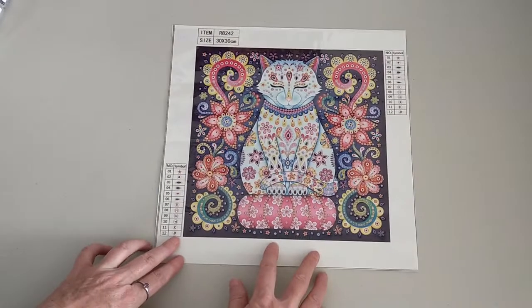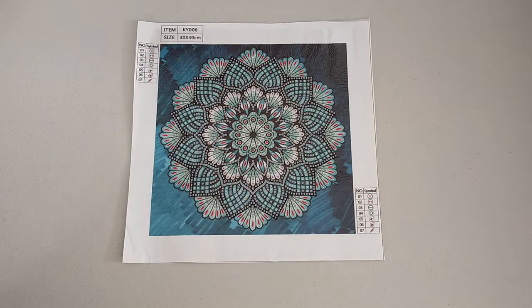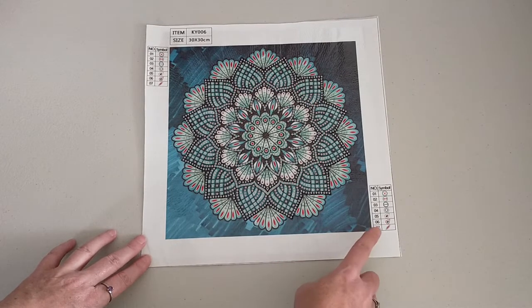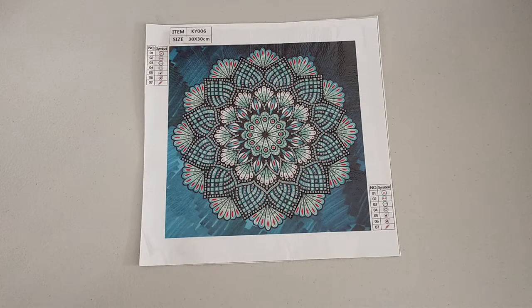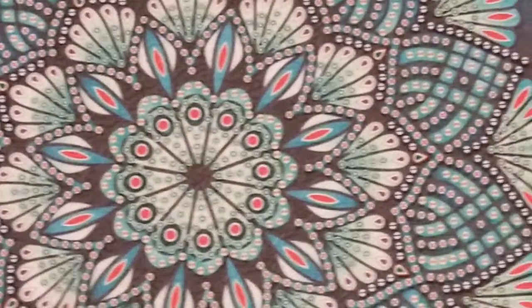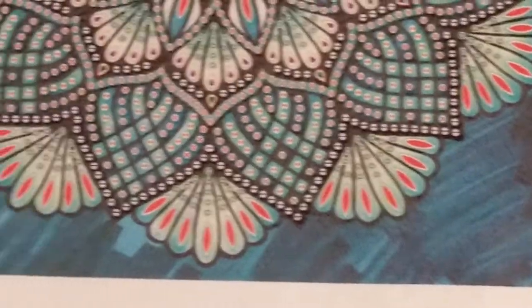Flip them back over again and I'll show you the next one I'm going to work on. I'm doing a mandala — this one's a blue mandala, again from CraftsyArt.com. This one has seven colors on your symbol key, but we'll get to that in a minute because there's a bit of an issue with the drills as opposed to the symbol key. Anyway, we'll get into that drill field and you can have a bit of a look. This is a 30 by 30 as well, so your design will be about 25 by 25. Really nice canvases, really easy to see your symbols — nice and clear, there's no second guessing. I love the coloring in the background.